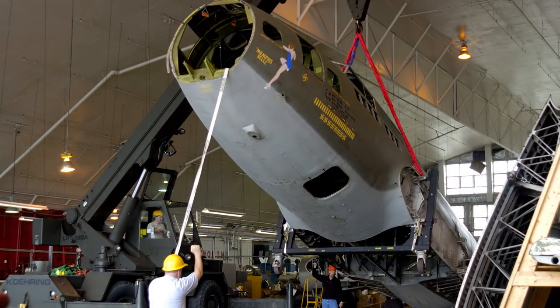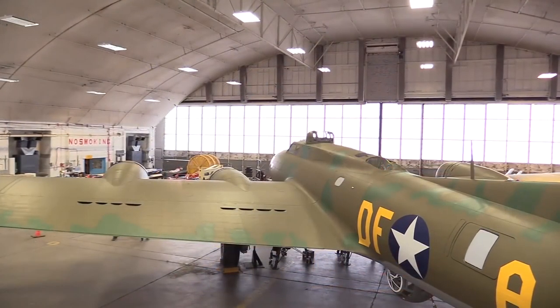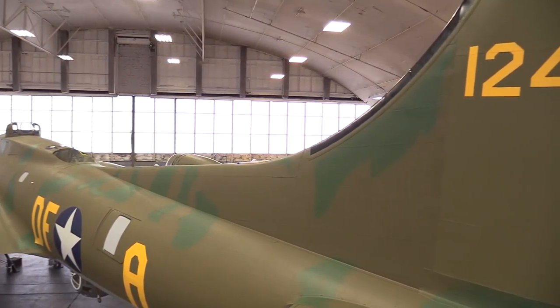The fabric surfaces on this airplane would be any of the control surfaces — they are covered in a fabric material. The whole rest of the aircraft is metal. So the painting process is different for those; you have to use different types of paint. It's completely different techniques for restoring the two different surfaces.